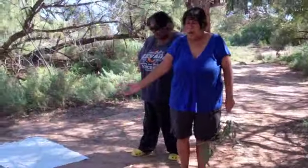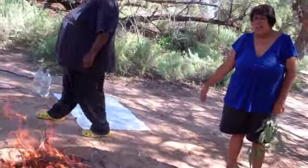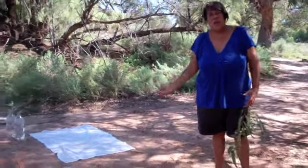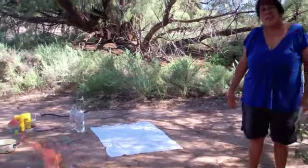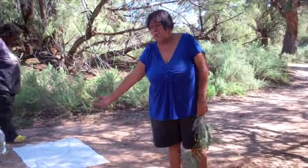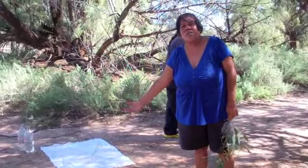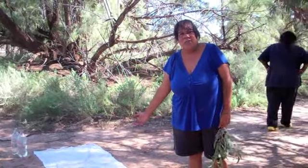Before we make our Nikimannu, which is Johnny Cakes — our traditional bread — we make a kunika first, which is the fire. But before we can start on the Nikimannu, we have to let the fire die right down, so that the hot niki, which is the coals, can burn right down, so that we can cook our Nikimannu.